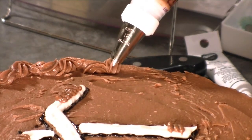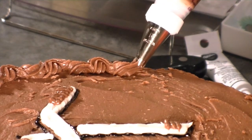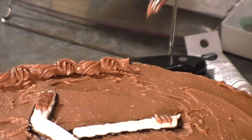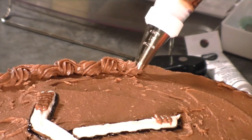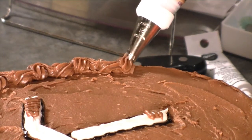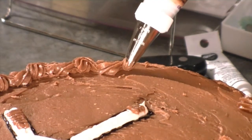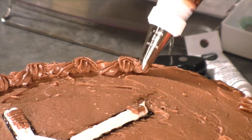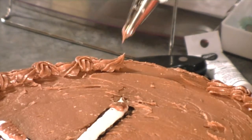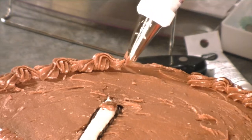So when you're doing this border, you want to make sure that each shell is a uniform size and shape. Just try to make sure you have the tail the same length each time. I'm just using a classic buttercream recipe — it has about four cups of icing sugar, half a cup of butter, some vanilla, and about a third of a cup of cocoa to give it that nice chocolate taste.